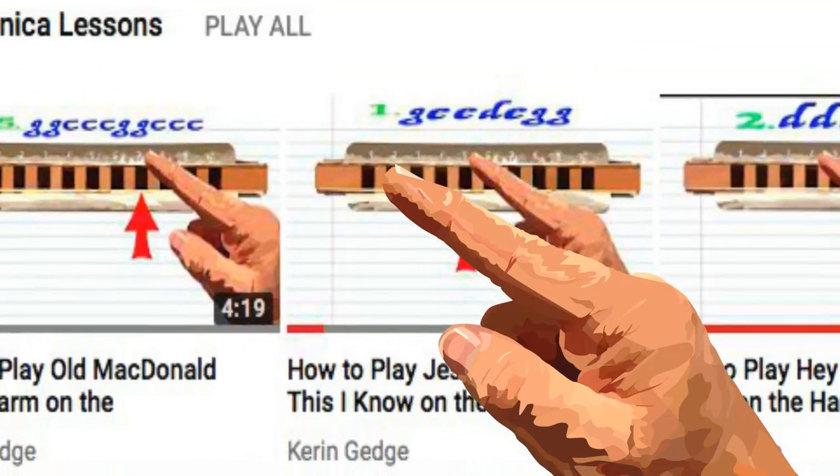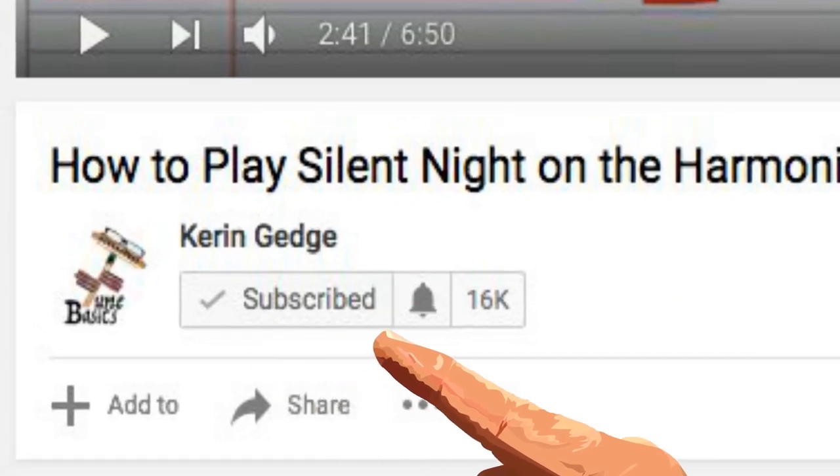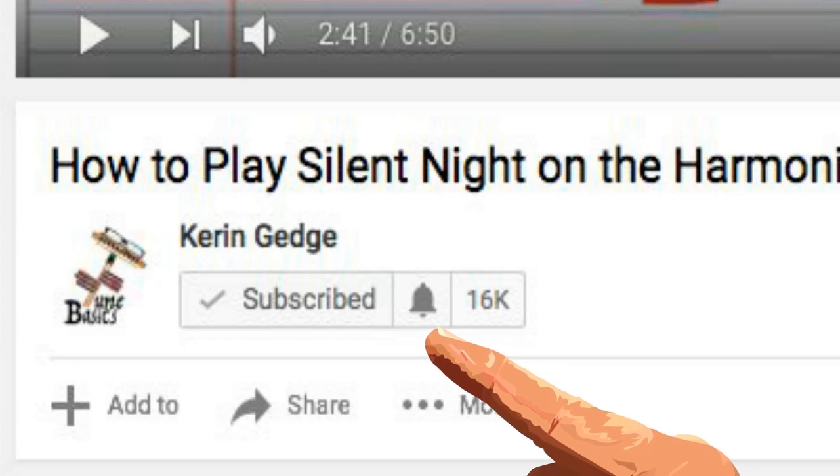So check out my playlists today for some awesome lessons, hit that subscribe button and that wee notification bell, and most of all, stay tuned.